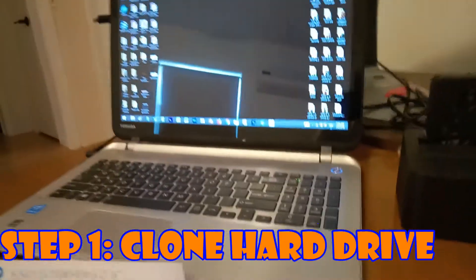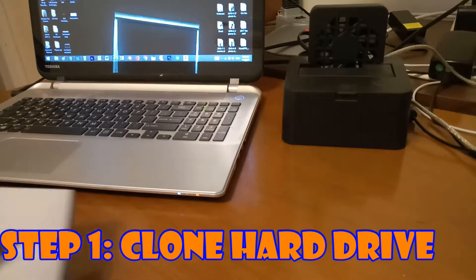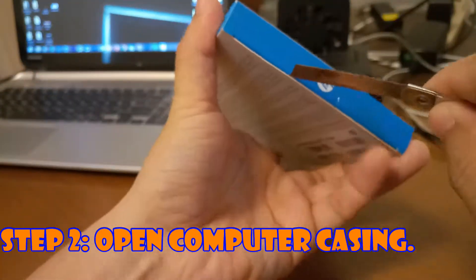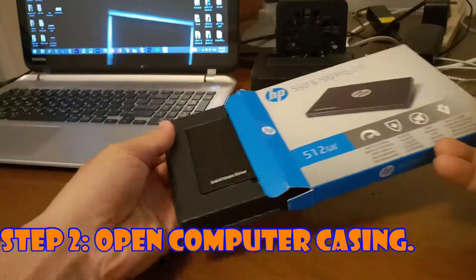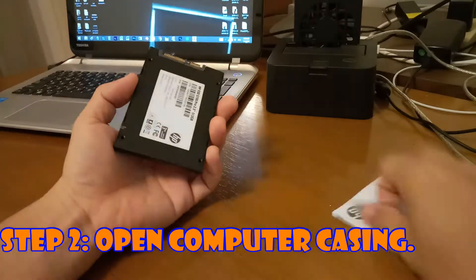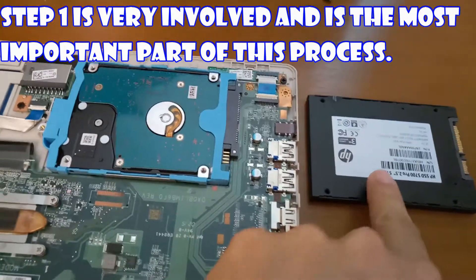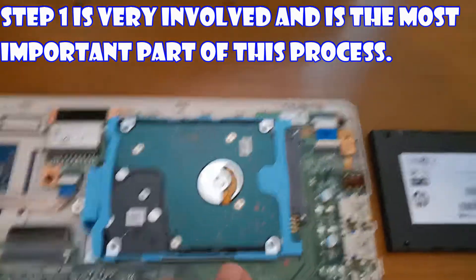The first thing we have to do is clone what's inside this computer so we won't lose it. We've already cloned the SSD with everything that's on this hard drive in theory.